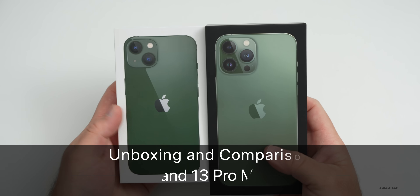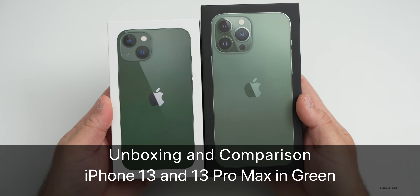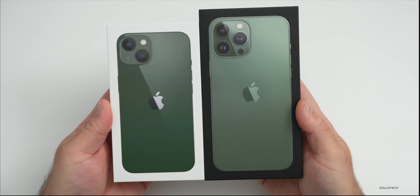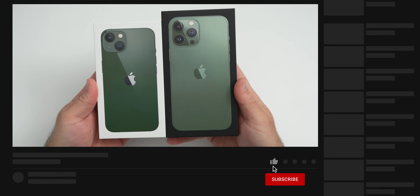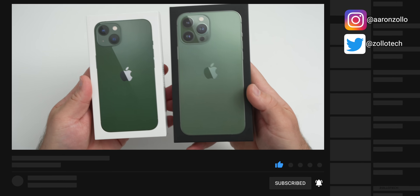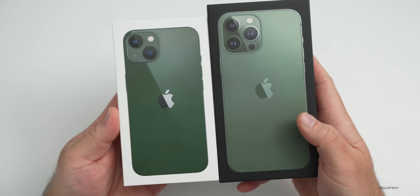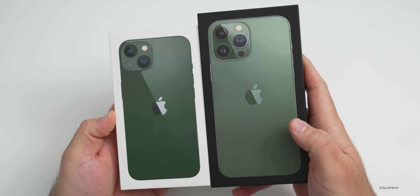Hi everyone, Aaron here for Zollotech and this is Apple's latest colors for their iPhone 13 and iPhone 13 Pro Max. Every year, or at least the past year or so, they've released new colors. Last year we had a new purple color. So now we have green and alpine green on the Pro models. First let's take a look at these as far as unboxing them, and then we'll take a look at the wallpaper and more.